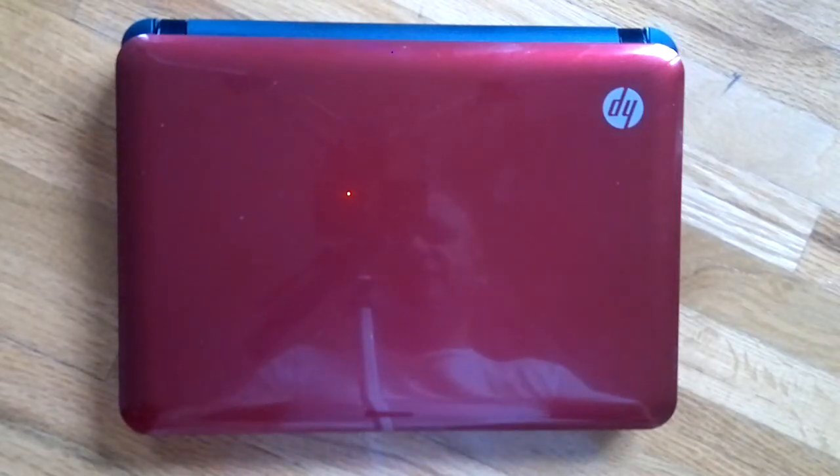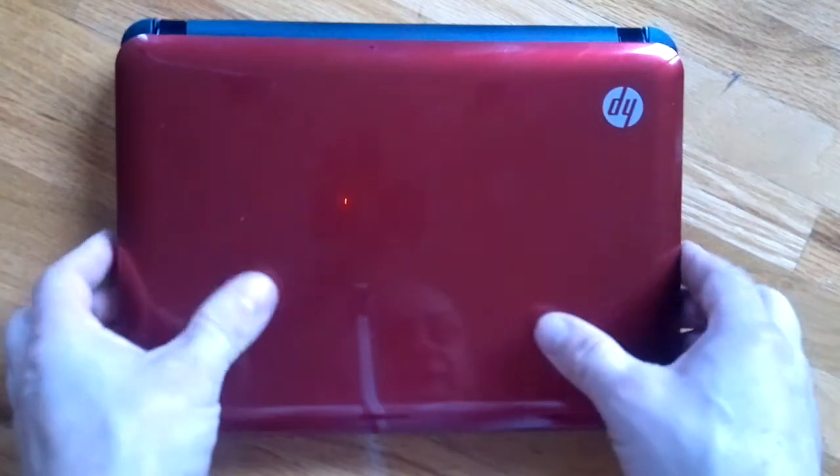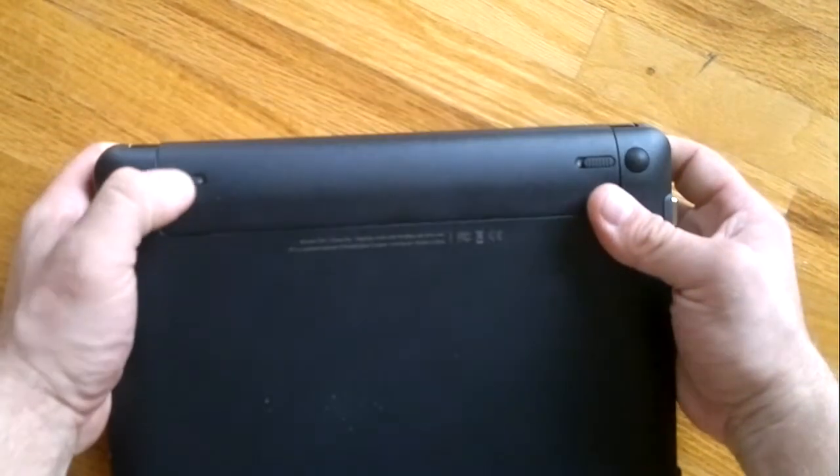Hey, how you doing? So this is the video on how to upgrade the memory RAM on an HP laptop 110 3135 DX. It's actually an easy step — all you have to do is just turn it upside down and release the latch for the battery.